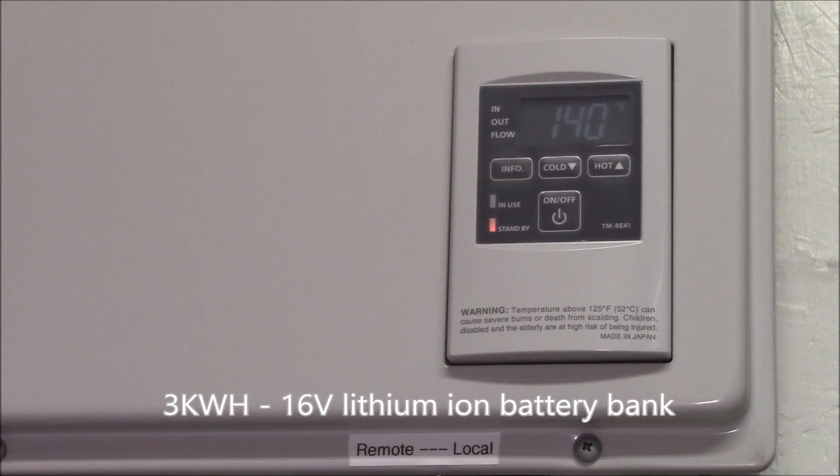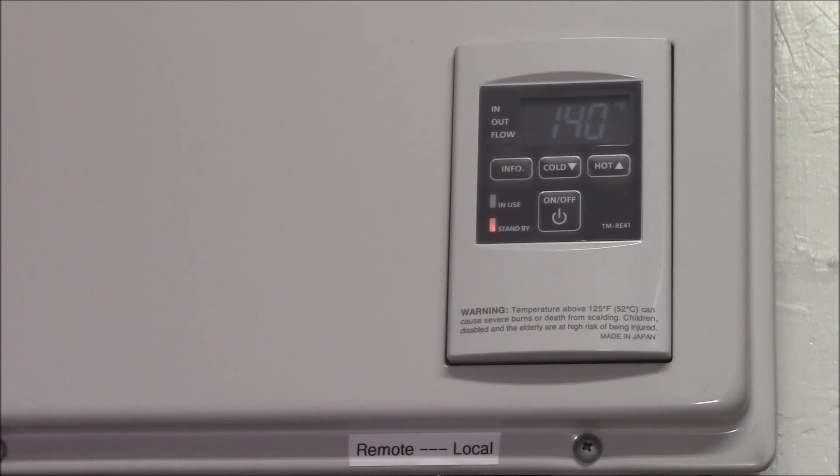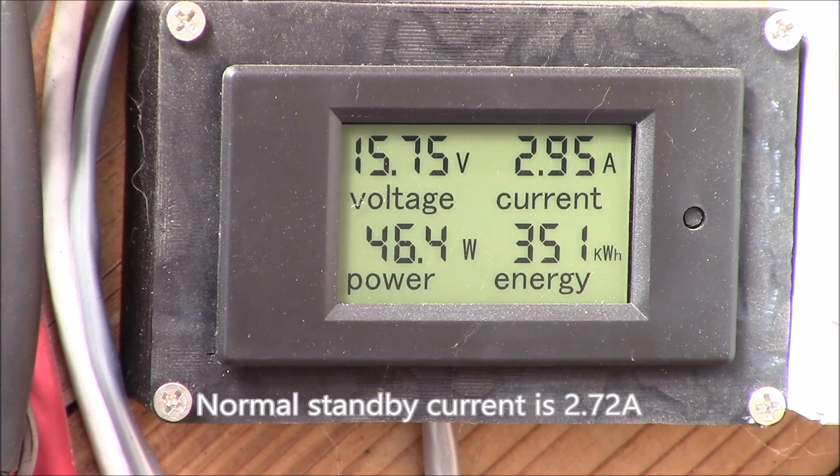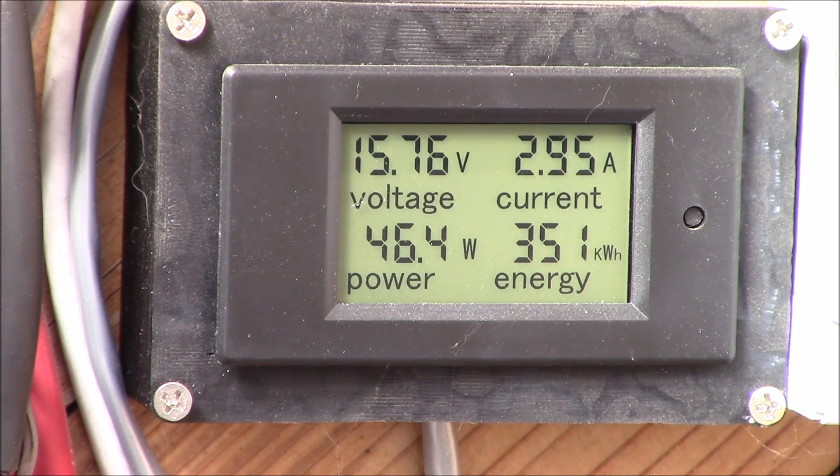In use it runs about 40 watts overall — that's about 6 amp-hours from my battery bank for a full day, maybe 2 kilowatt-hours of electrical energy over a month, really no problem at all to run. In standby mode it adds a few hundred milliamps to the current going into the AC power inverter. The power meter shows about 2.95 amps and 46 watts.